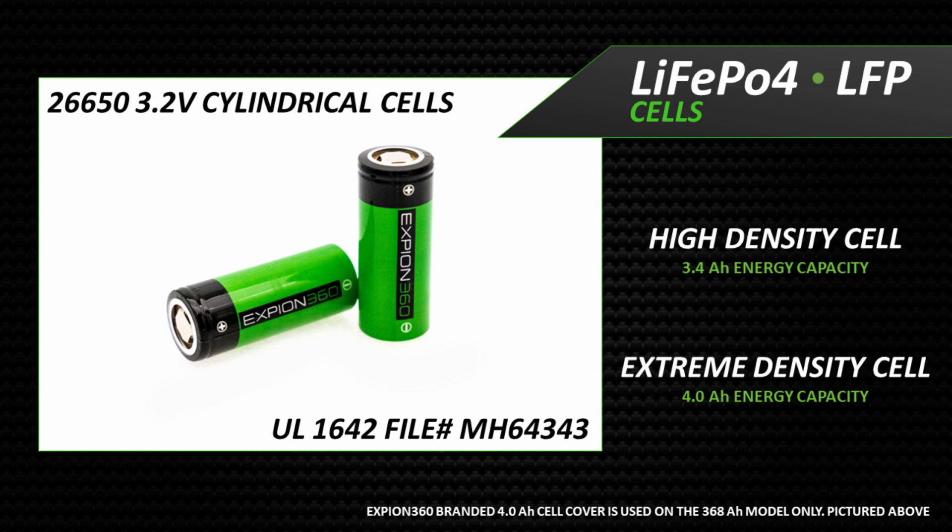Building cylindrical cells is a refined and perfected process, resulting in a grade A finished product. The E360 batteries use a high density 3.4 amp hour version in three models, and an extreme density 4 amp hour version in the other three models.